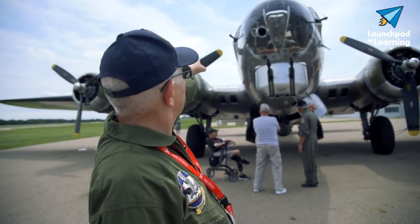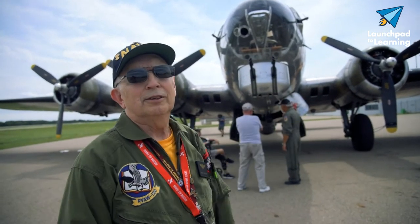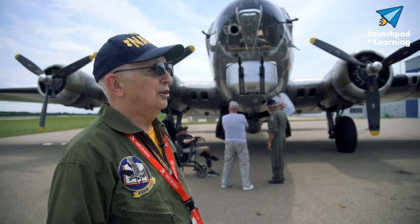These guns on the nose on each side are hand-operated, so you can go up and down, in and out — similar to the waist guns.